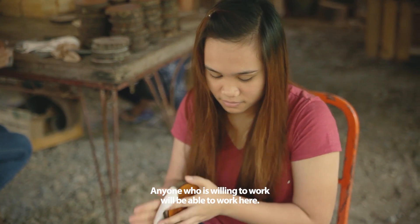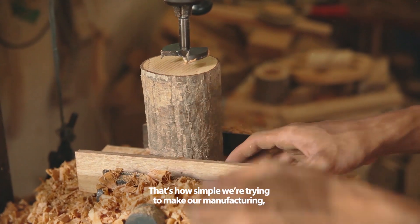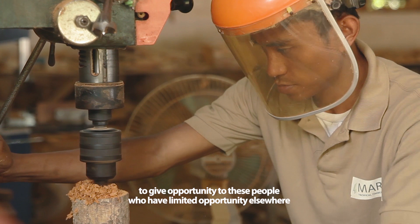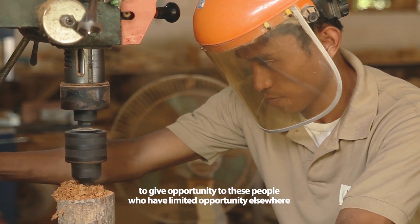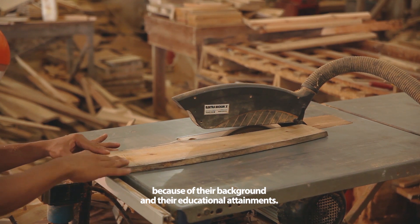Anyone who is willing to work will be able to work here. That's how simple we're trying to make our manufacturing — to give opportunity to people who have limited opportunities elsewhere because of their backgrounds and their educational attainments.